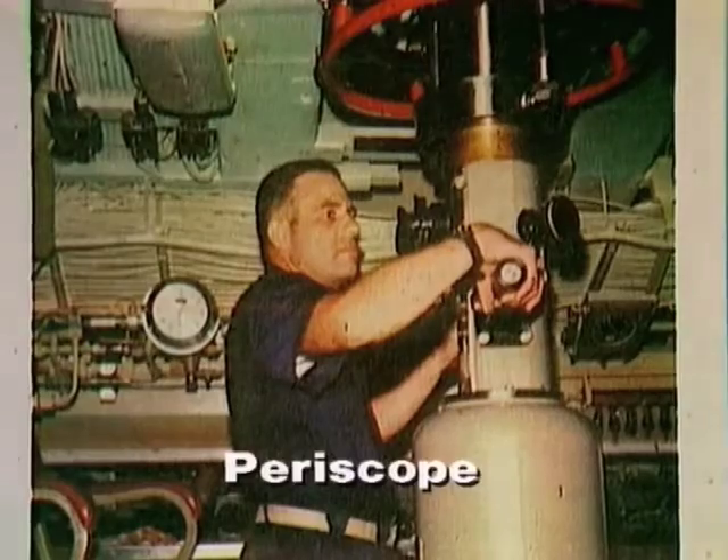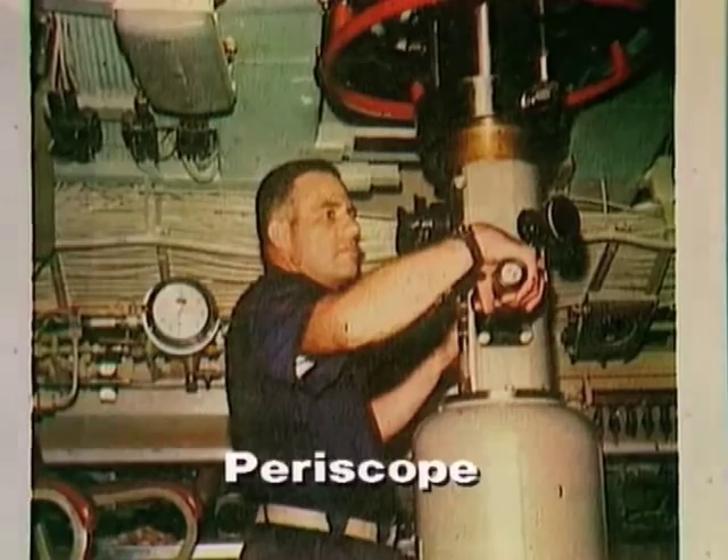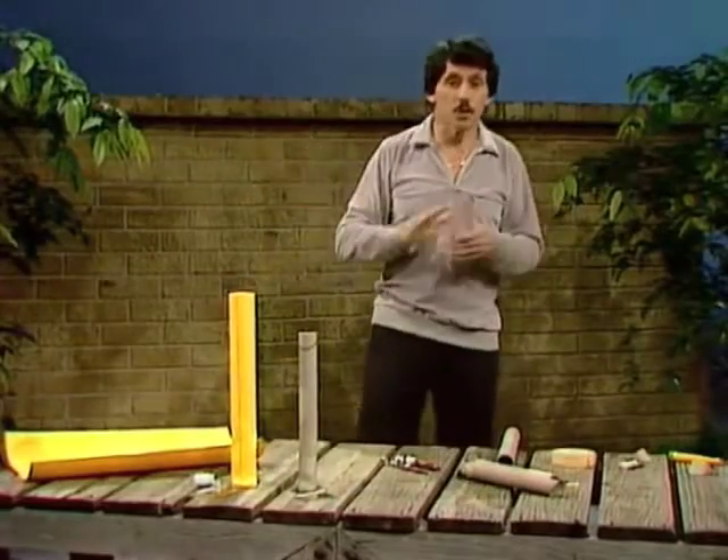Do you know what a periscope is? Of course you do. It's a special tube that allows you to lift your eyes above your head. The periscope was invented or suggested by a Frenchman about 130 years ago, and the amazing thing is he suggested it could be used in submarines — and submarines hadn't been invented at that stage — and of course now they're used all over the world.